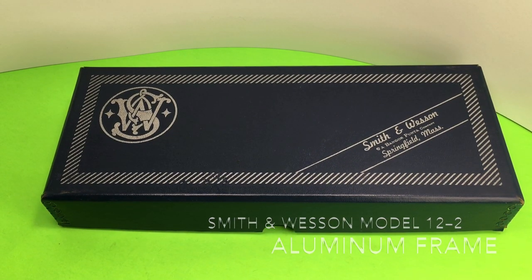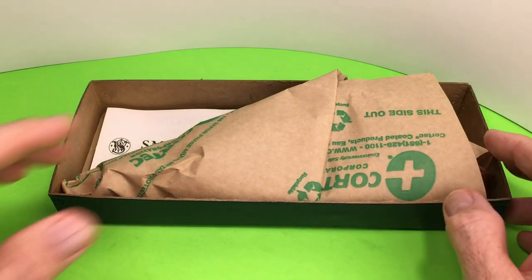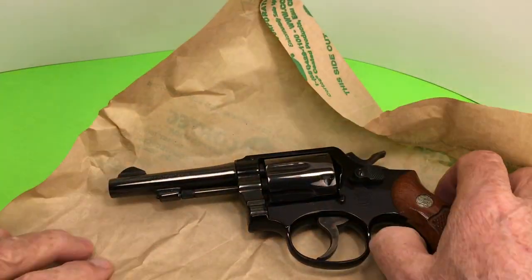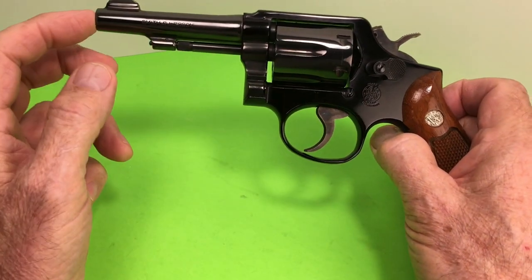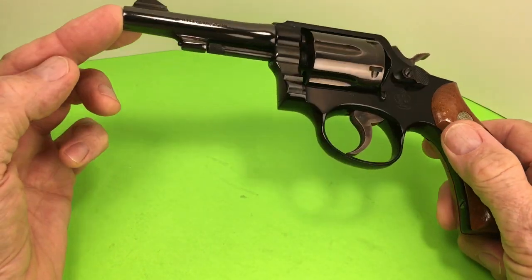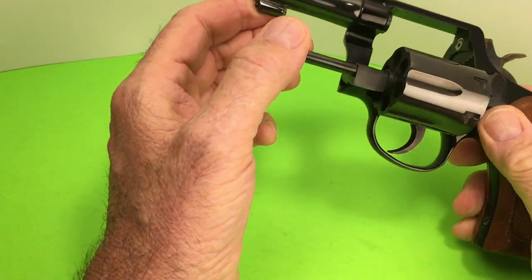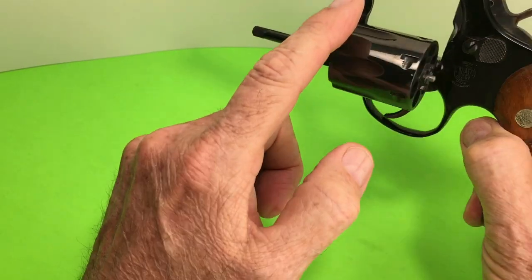Hello gun enthusiasts and aficionados. Today we are looking at a Smith & Wesson Model 12. This is the aluminum frame — I've been showing so many nickel guns these days I forgot what a blue gun looks like. This is my blue Model 12-2. It's an aluminum frame with a steel barrel and a steel cylinder.